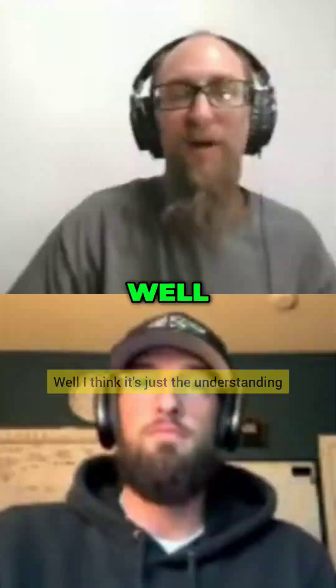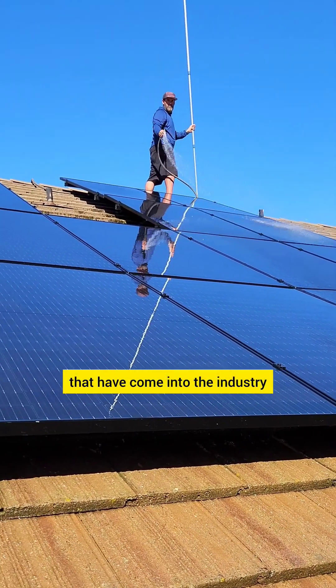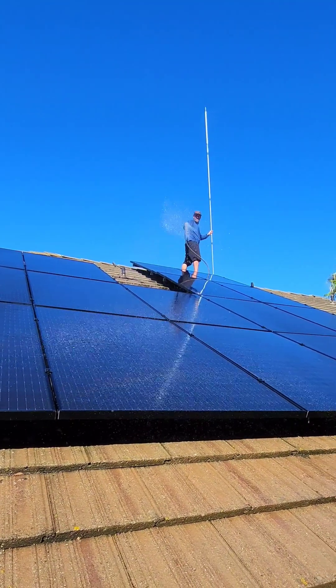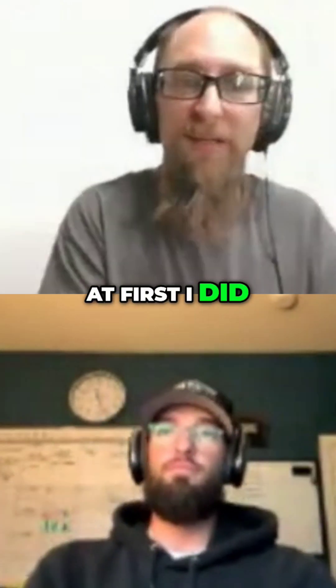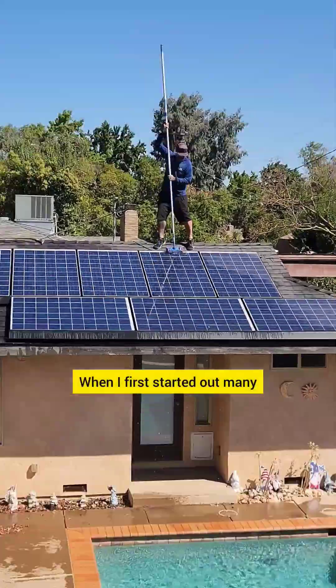So what's different now? I think it's just the understanding. There are a lot of different products that have come into the industry, and at first some seemed incredible or like the ones you'd want to use, while others seemed like they were crap. So it takes time, and at first I did talk down on any kind of cleaning agents.